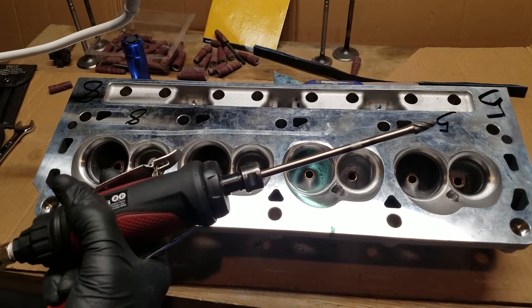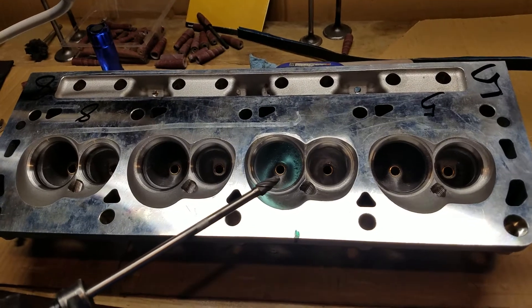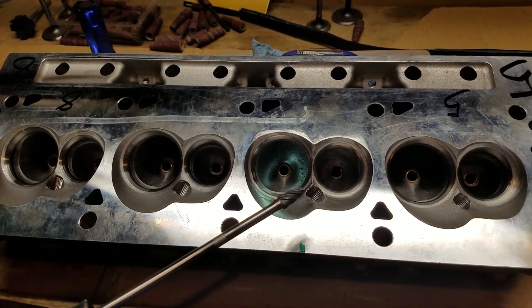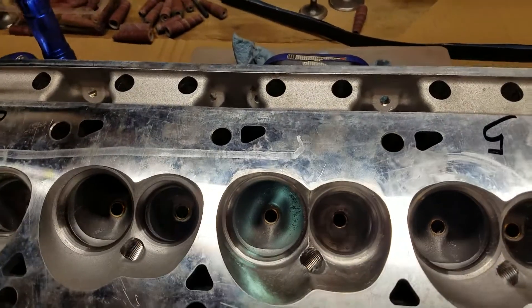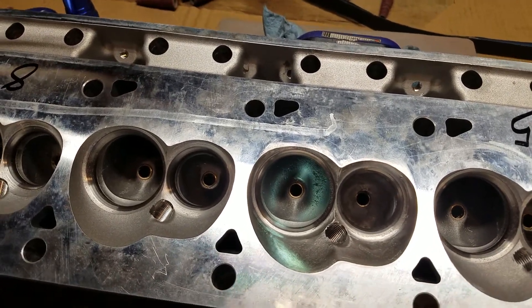Hey there, Blue Oval Dude here. Today we're going to be finishing up on this NKB head. We're going to be doing bowl blending — DIY bowl blending for the beginner — and remember to keep things conservative. Also remember to hit that like, subscribe, and comment on the videos.